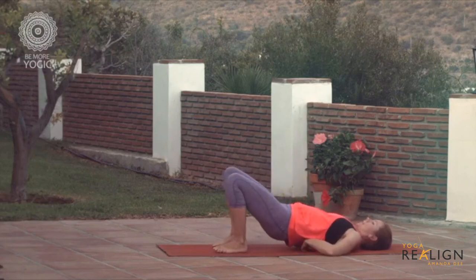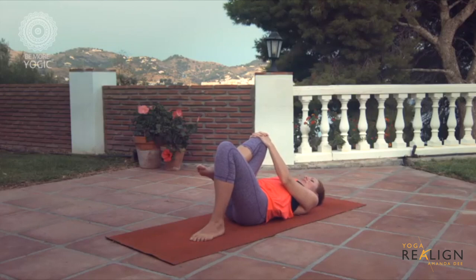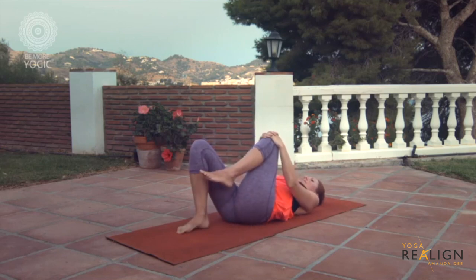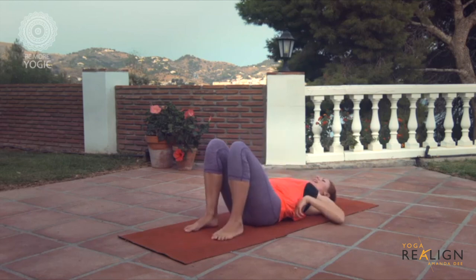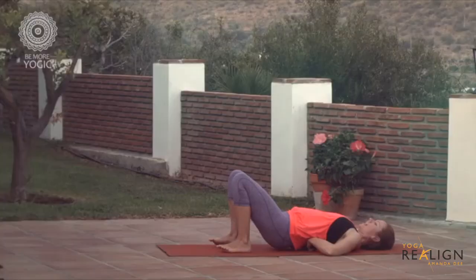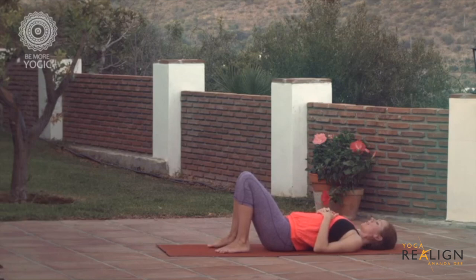Then slide the balls up a little higher and put weight down — you can draw the knees in again, one at a time. Then take them up a little higher into the middle back. If it's ever too intense, you can always skip an area. Just breathe.